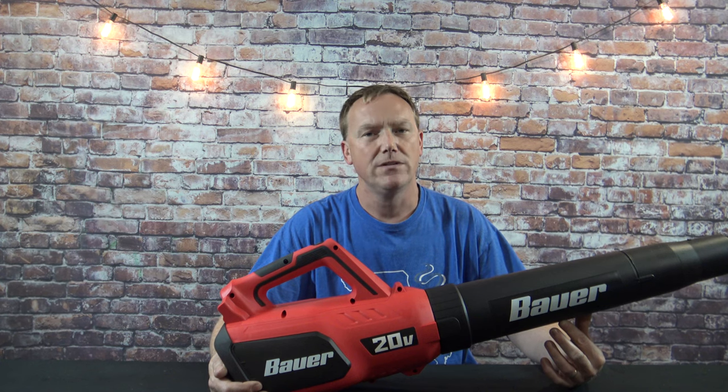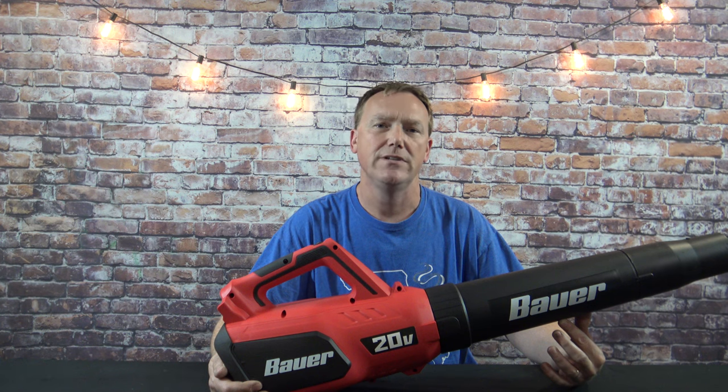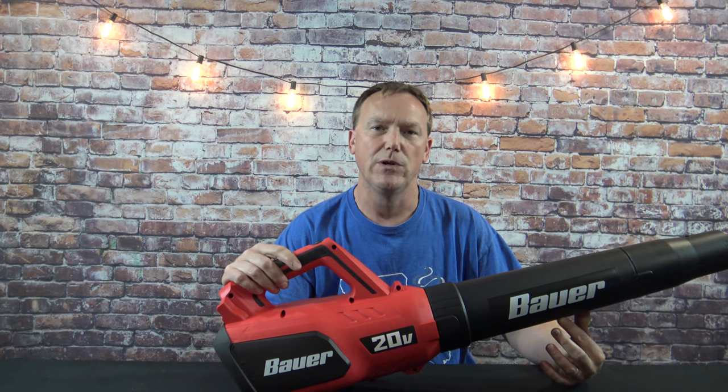I bought this Bauer 20 volt cordless blower a little over a month ago. I've used it on many different things and recorded some of the stuff that I was using it for. In this video I'm going to give you my full review and my conclusion on how well this cordless blower works.